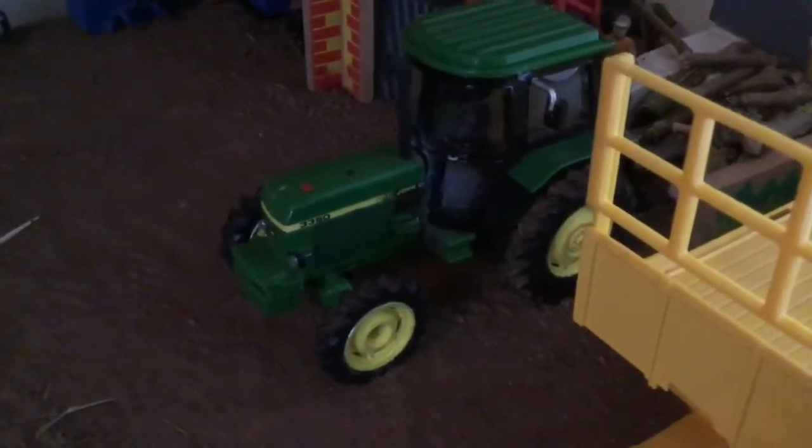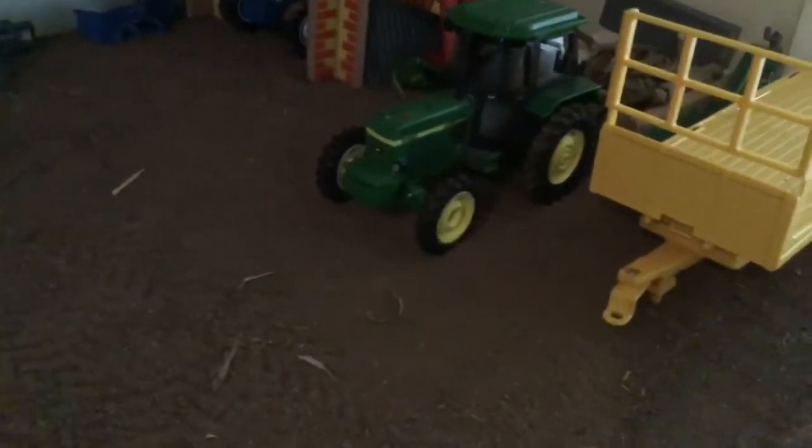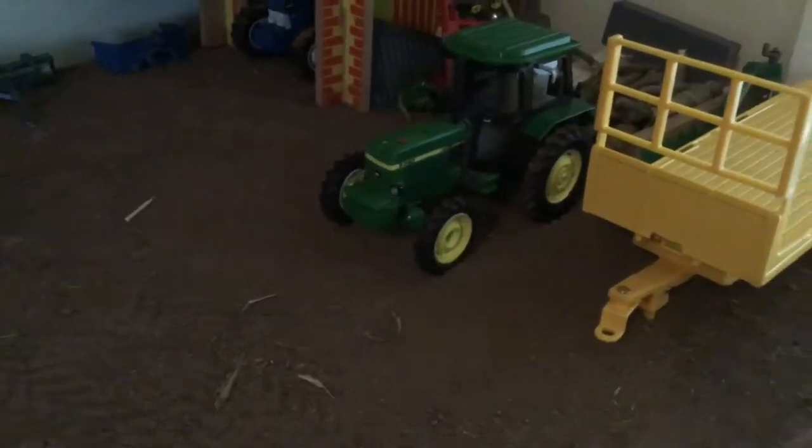Welcome back to another episode on the model farm. Today there's quite a bit going on — we've got some muck carting and tillage going on. Starting off with the 2140, she's just sitting here at the moment and will probably be going back on a roller or something to get some ruts out before the grass gets tall. The 7, 8, and 10s are parked up and everything else is about the same.